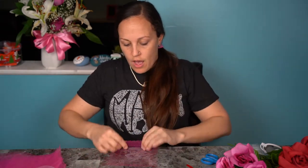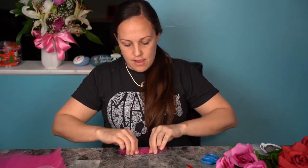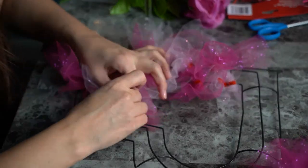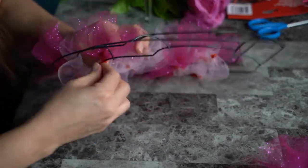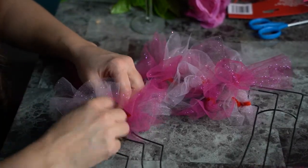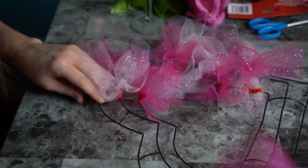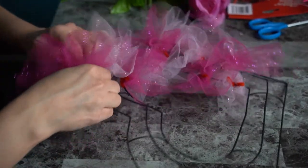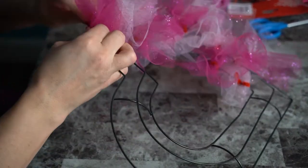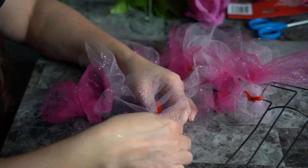Right here I was doing the tulle from the inside of the heart to the outside, going every other, but I didn't like the way the middle was taking away from the shape. So I redid it — I removed all the tulle from the inside of the heart and just put it on the two outer wires. That way it would fill up better and I wouldn't lose that heart shape.